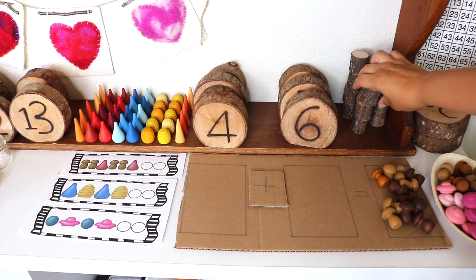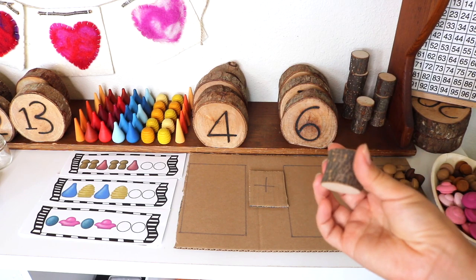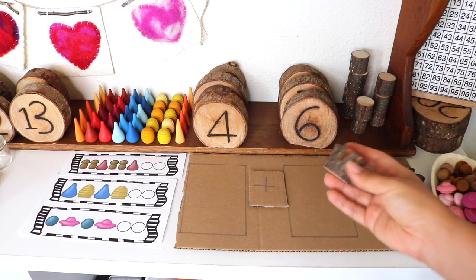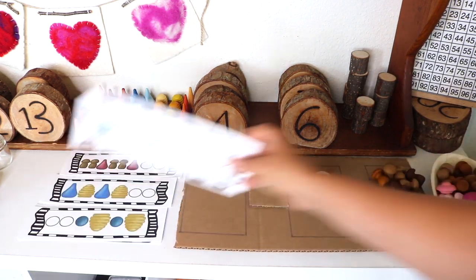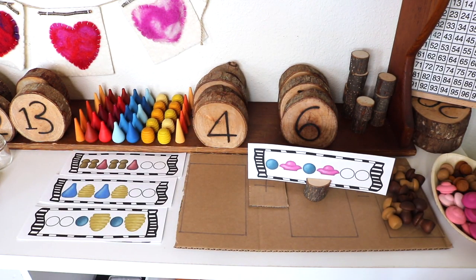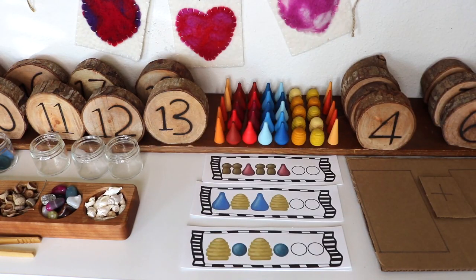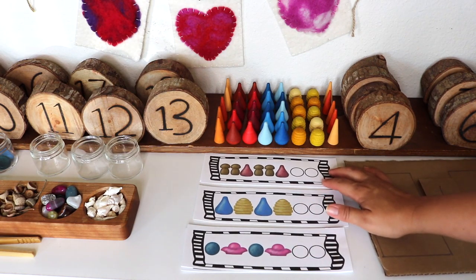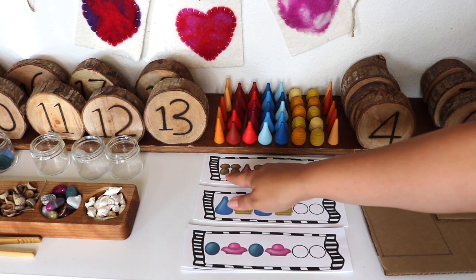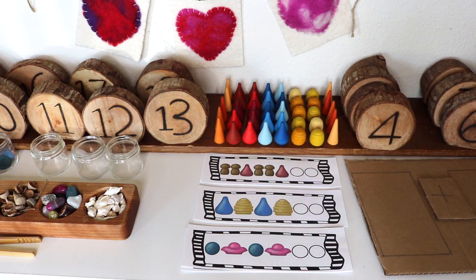These small wooden pieces are also meant to hold place cards or table numbers — just wedding decor — and we use them as loose parts and also to hold nature table cards, flash cards, and vocabulary cards. I mentioned these pattern cards in my loose parts video, and I'll link the Etsy shop again in the description box. These are to be used with the Grapat mandala pieces for patterns.